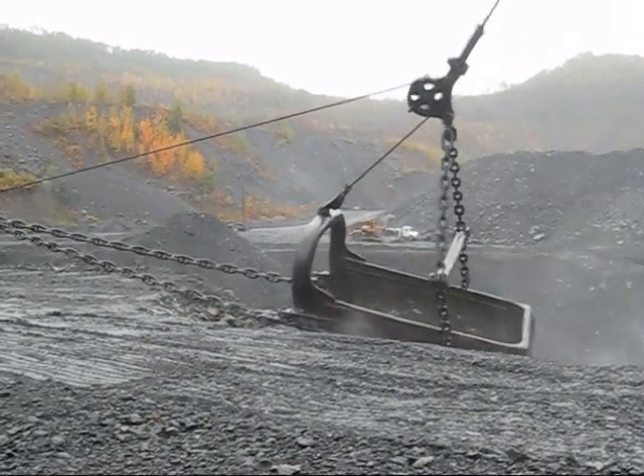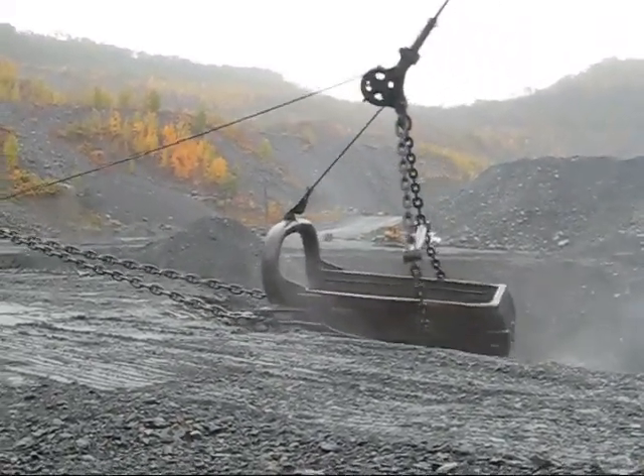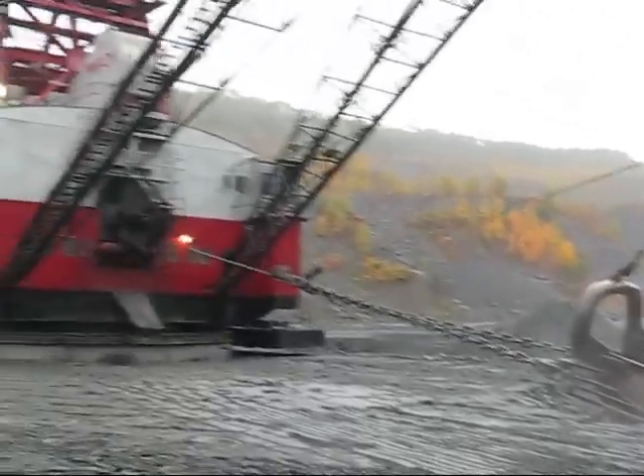What they're doing right here is working on digging off the first layer of the overburden. Varian 7800.